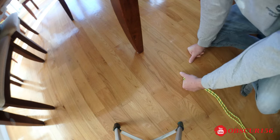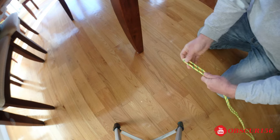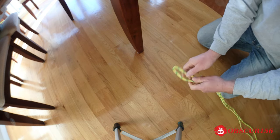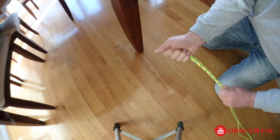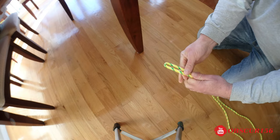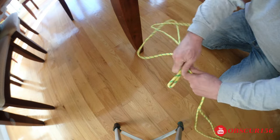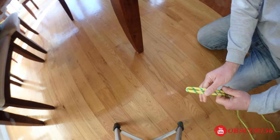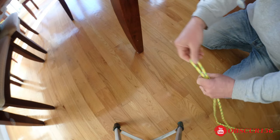Hey YouTube, welcome back to my channel. Today I'm going to make a rope ladder for my boat. I've got some paracord, three-eighths of an inch, and I have about 20 feet of rope. You'll find the middle, so at about 10 feet.